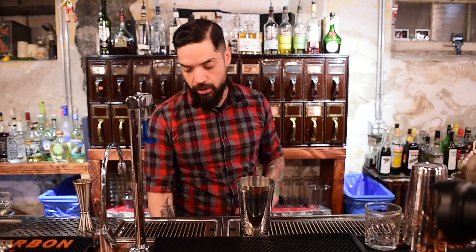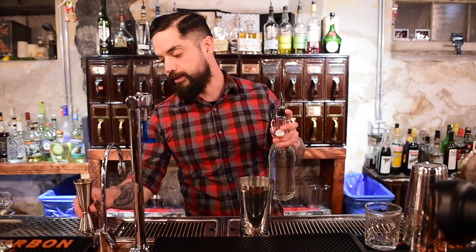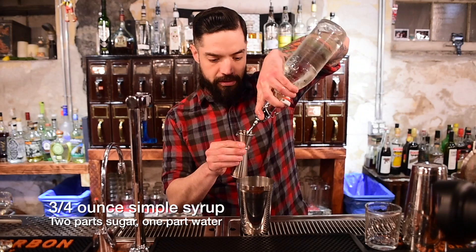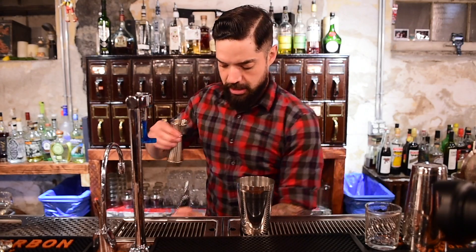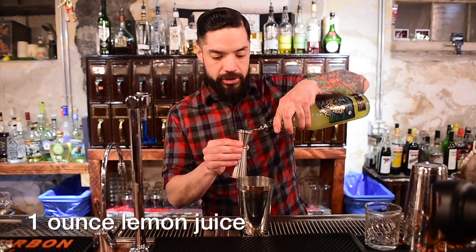I'm going to start incorporating the sweetening and sour agents. I will go with a three quarter ounce pour of our house simple syrup and a full ounce of some fresh squeezed lemon juice.